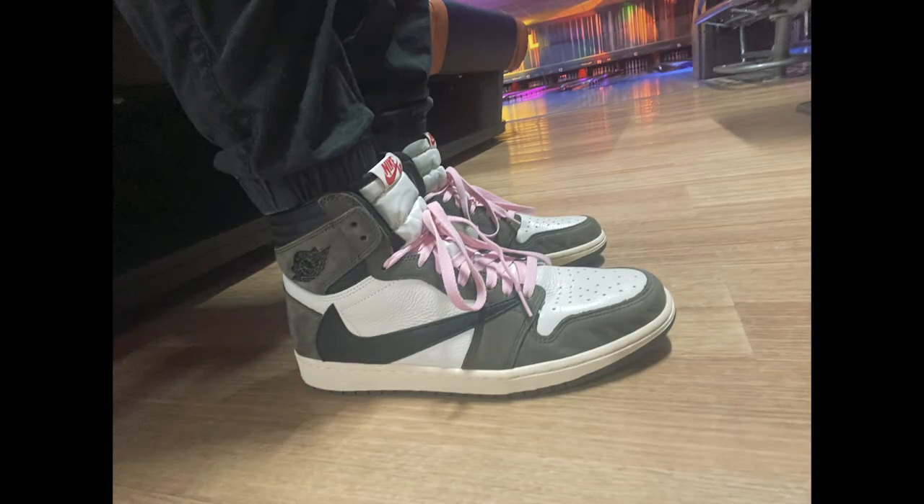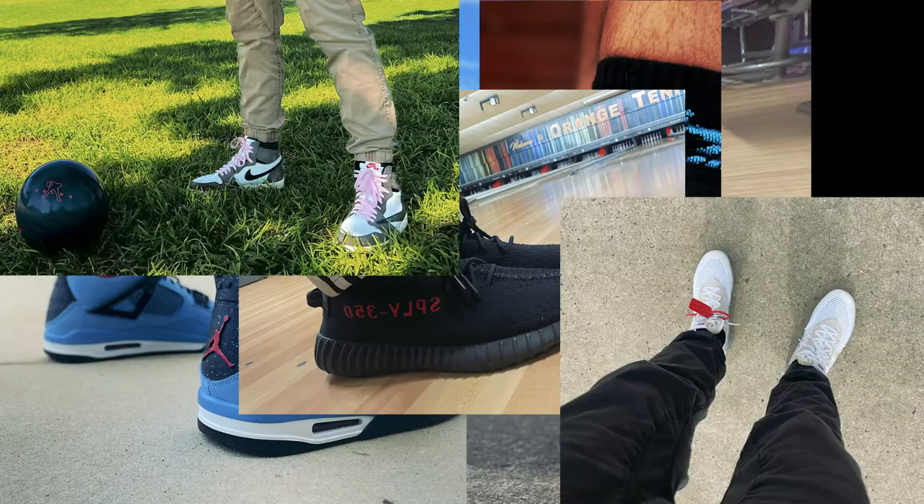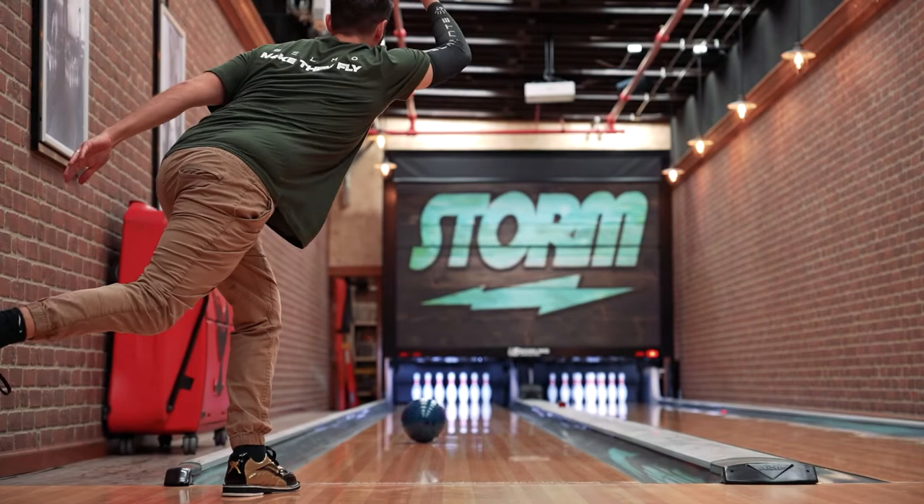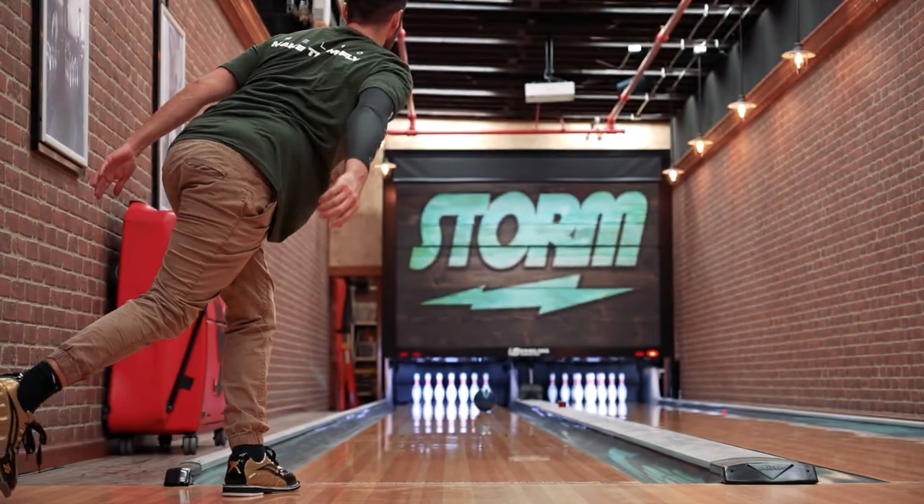Now if you follow me on social media you would have seen over the last couple of years I've really fallen down the rabbit hole and fallen in love with sneakers and shoes in general. My partnership with 3G has already seen a collaboration where we launched the Gold 3G Tour Ultras, and we also wanted to incorporate more people out there into a really affordable shoe.